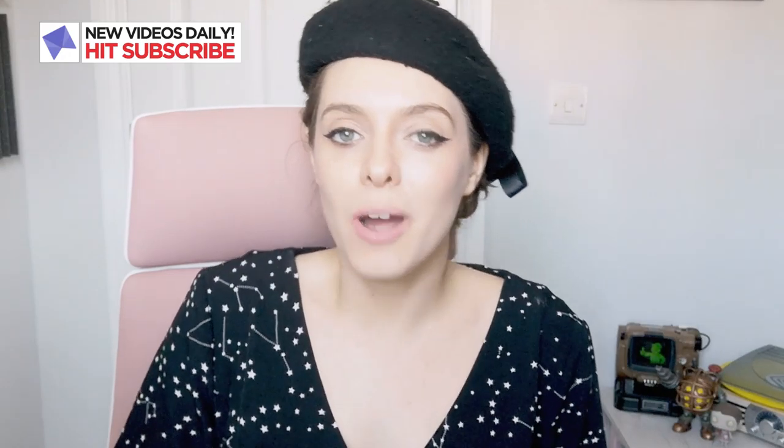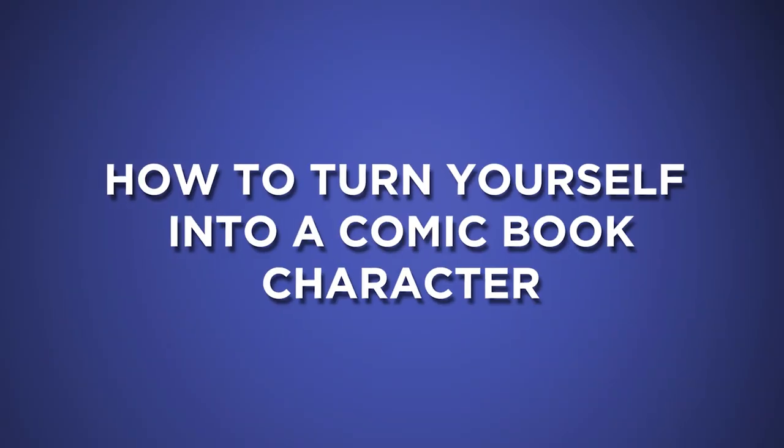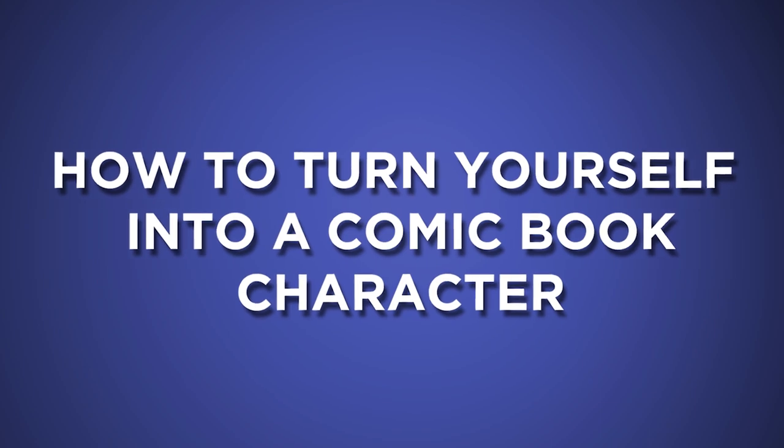Hello everyone, welcome to WhatCultureComics. I am Kirsten Ria and today I'm going to be doing something a little bit different. I am going to be doing a turn yourself into a comic book character video. The person I'm going to be turning myself into today is a pretty cool character with some awesome makeup going on, although I guess it's technically not makeup. She is better known for being in the X-Force and that is Domino.